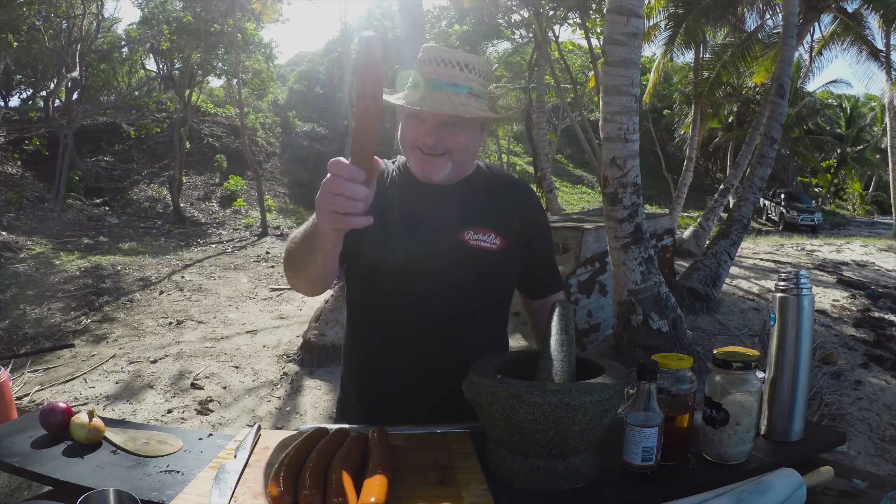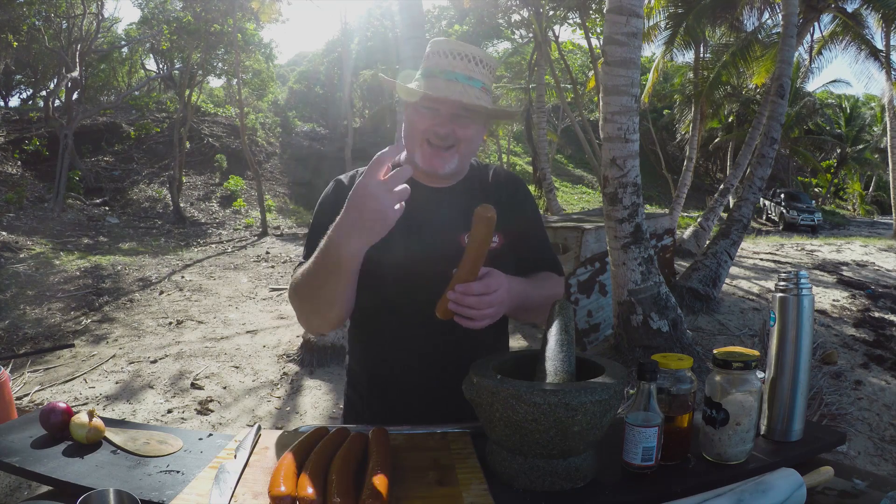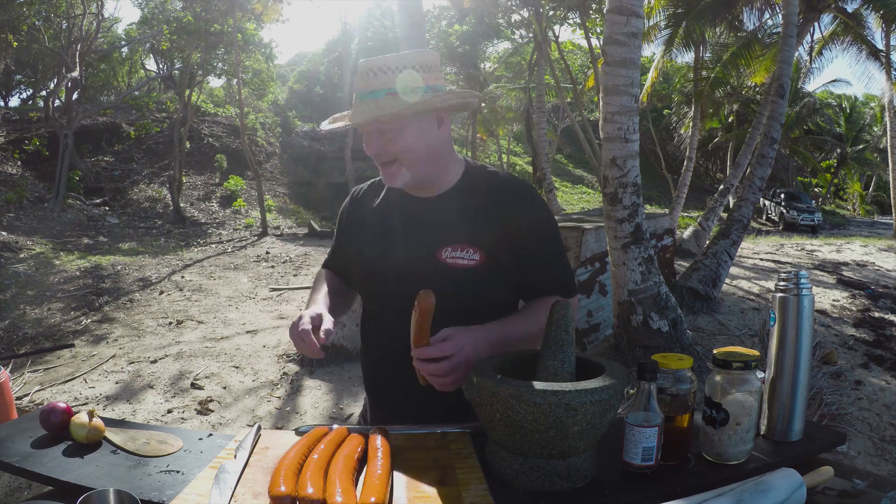Look at these mighty fine dogs — dog noodles here. These are going to go on the barbie just to get a really nice barbecue flavour. I'm really starting to get hungry.